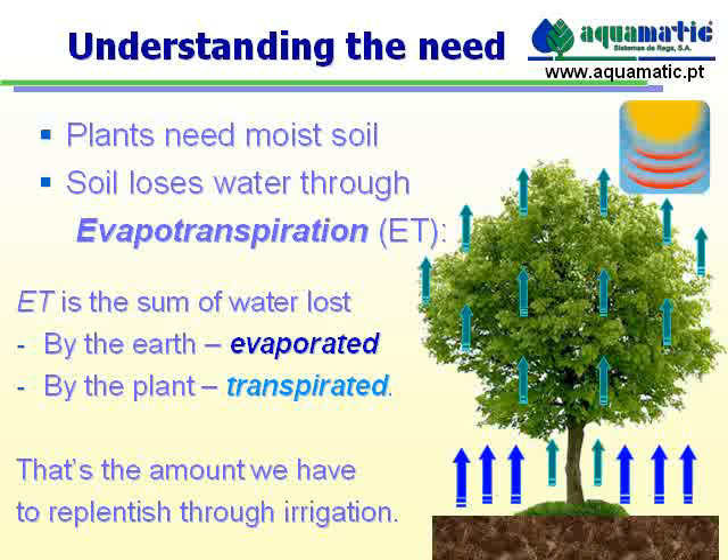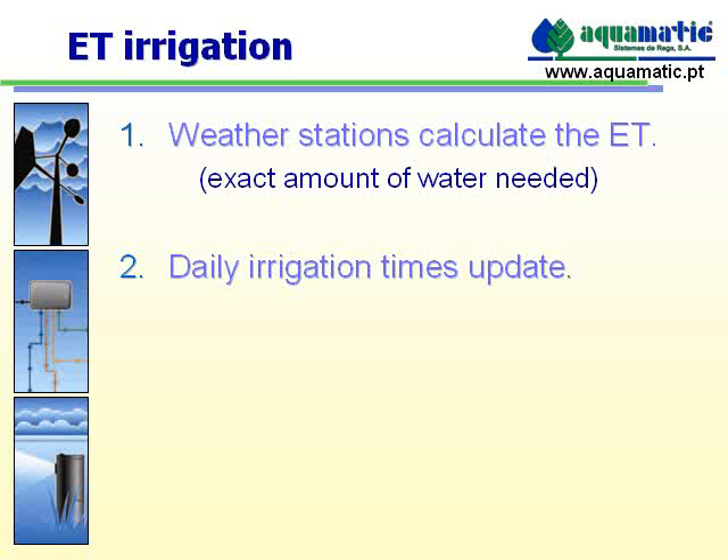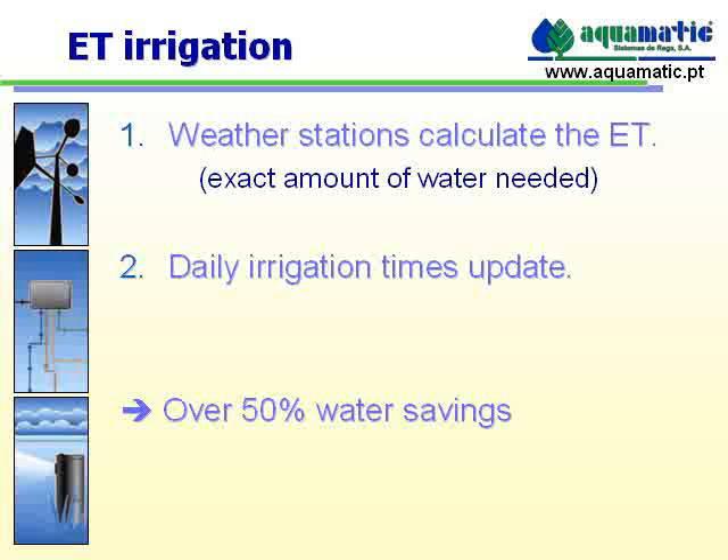So how does an irrigation system work with ET? Simple. Every day, water stations take readings and allow us to calculate the ET — meaning the water lost from the ground. The system then updates itself and changes the irrigation times to apply only the amount of water necessary. With this, you have no excess irrigation and save over 50% of water.